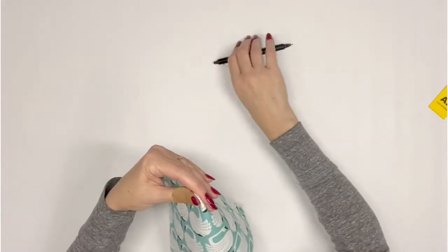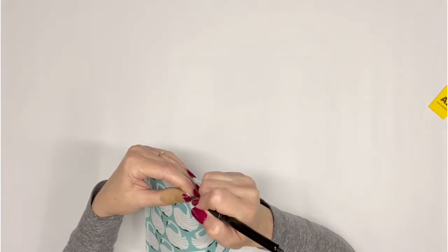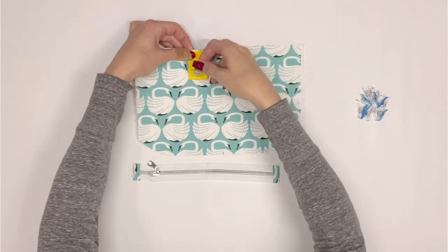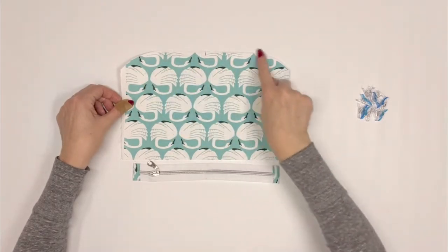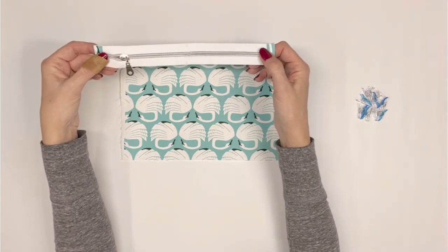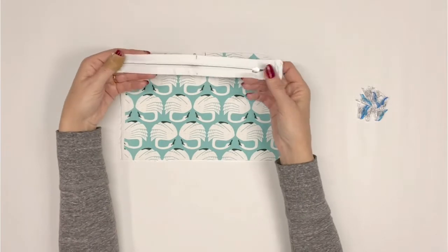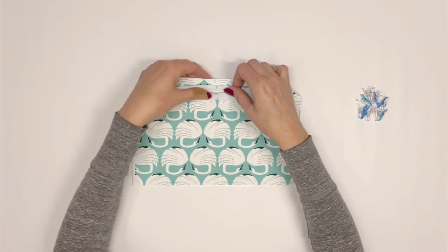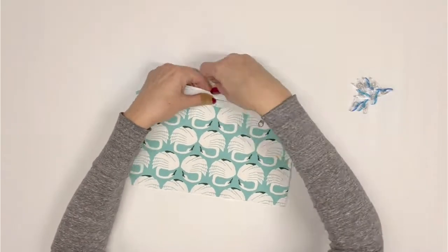These center markings will be crucial for our next step when we install the zipper onto the flap. Orient flap exterior A1 so that the curve is at the top while installing the zipper — flap exterior A1 will be upside down for this step. Right sides together, pin or clip the zipper to the flap exterior A1 matching the center markings. Be sure the zipper is wrong side up and the zipper pull is on the right side.